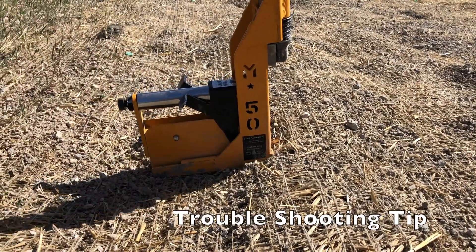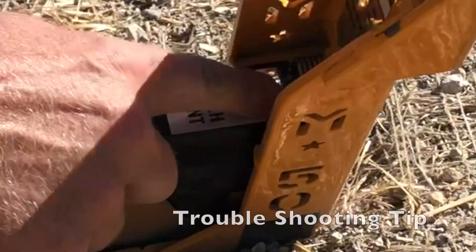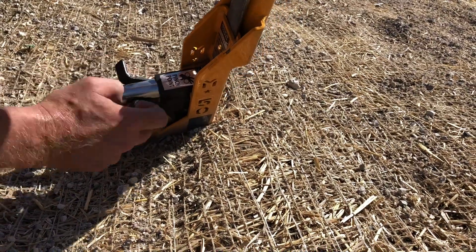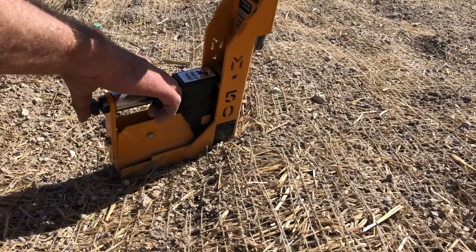We're in a dusty, dry area and we've got a little bit of a problem — the staples aren't being pushed in right. If you see right here, there's a little bit of a gap, and that's showing that there's a rock in this channel that's holding the pusher from getting right to the staples.